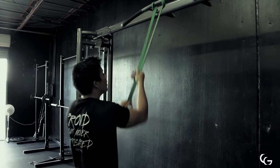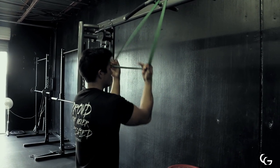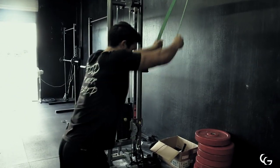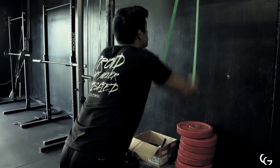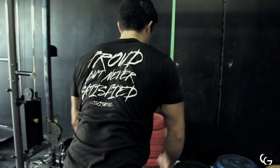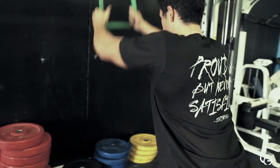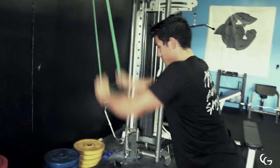First we start out with the resistance band, attach it to a pull-up bar, and we're going to do about 15 to 20 reps for three sets, pulling down like this. It's really going to get the lats firing, get the lats activated so it's a little bit easier to feel the muscle working once we start doing our working sets. Shout out to Omar Esop — I saw this on his channel and ever since I've been incorporating it and I absolutely love it.